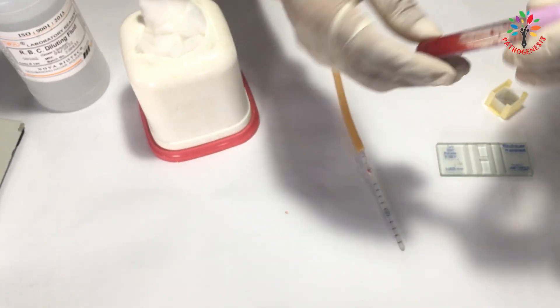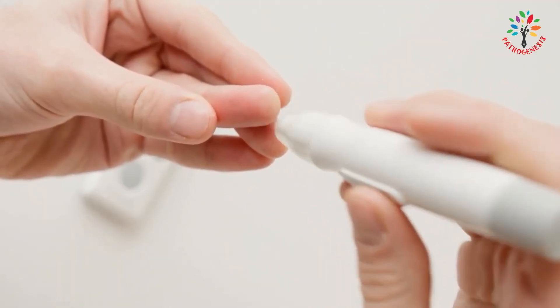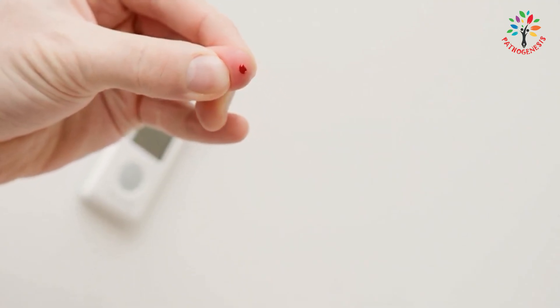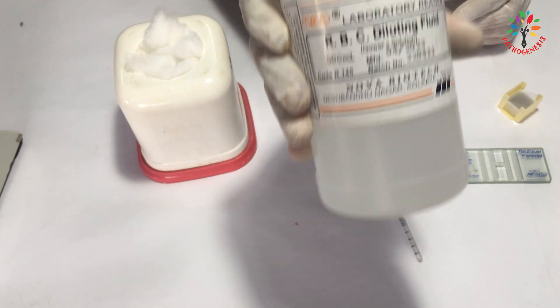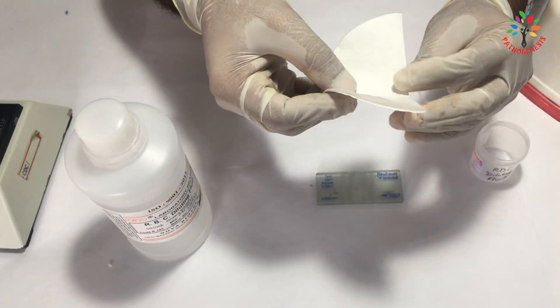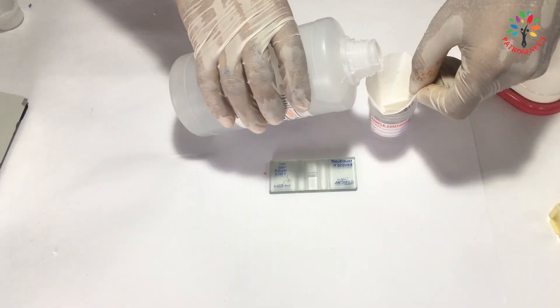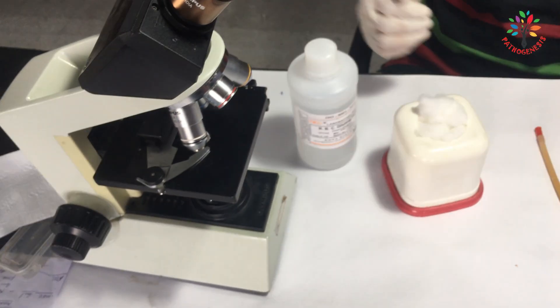We need an EDTA blood sample. Since this test requires 20 microliters of blood, capillary blood from a finger prick can also be used. We need RBC diluting fluid to dilute the blood sample — Hayem's fluid and Dacie's fluid can be used. Filter the diluting fluid with filter paper to prevent any dust particles. Finally, we need a microscope to count the red blood cells.